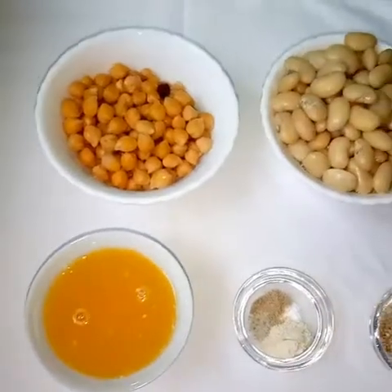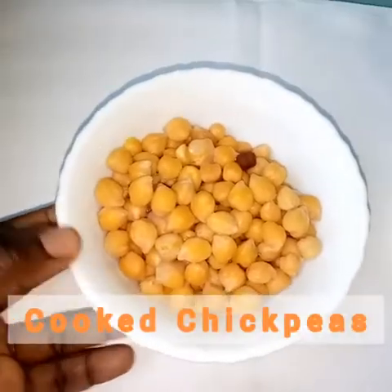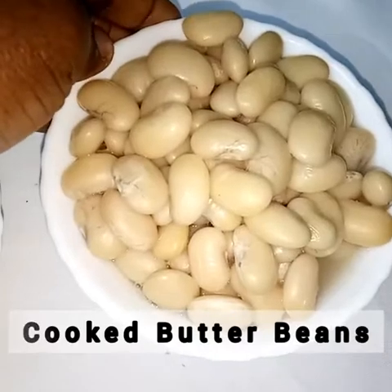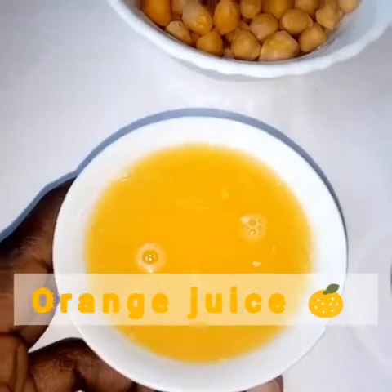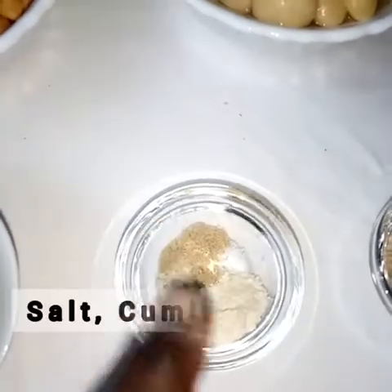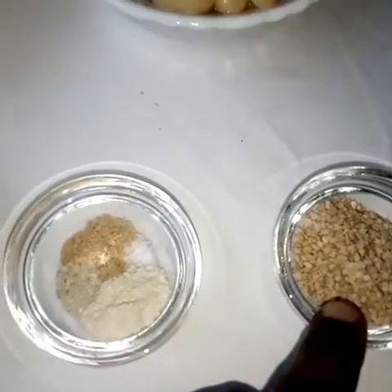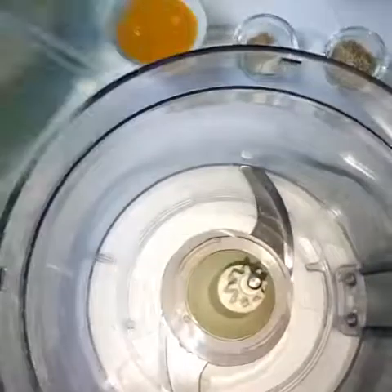Let's go to our ingredients. We have cooked chickpeas, we have cooked butter beans, we have orange juice from two oranges, we have salt, cumin, and garlic powder — you can use fresh garlic if you have it. Our last ingredient is sesame; if you have tahini, that's the best option.